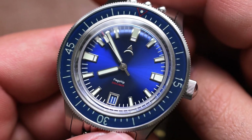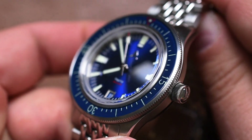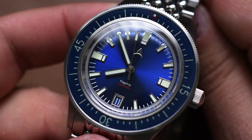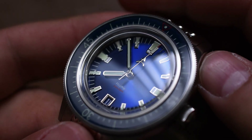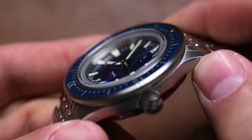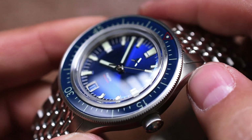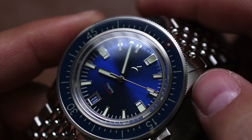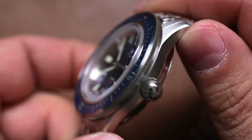So now that we've gone over the movement, we've gone over that this is stainless steel with a 200-meter water resistance rating. Let's talk about some other specs. We are getting a sapphire crystal — gorgeously vintage, almost like a box crystal — sitting really high atop that bezel.